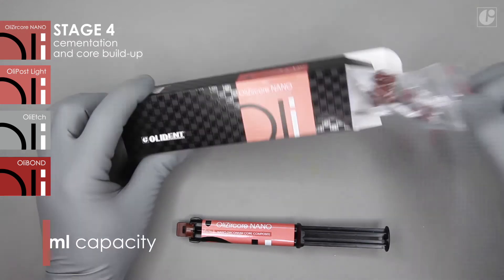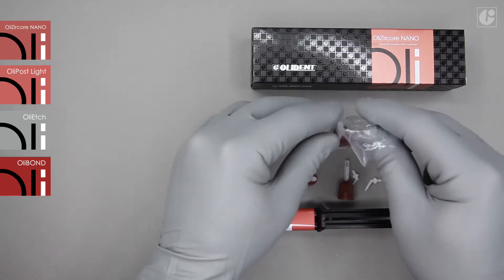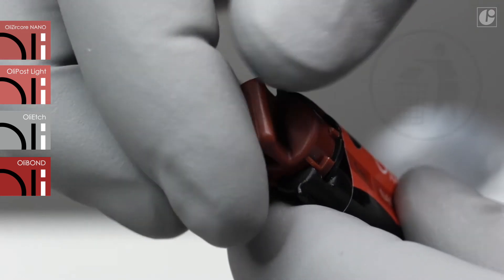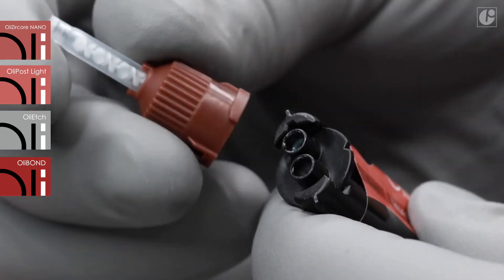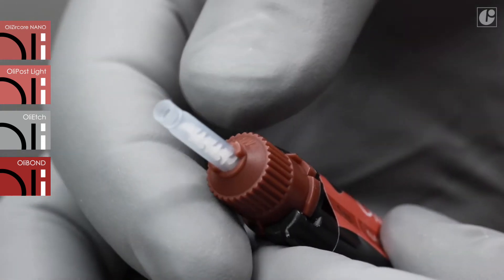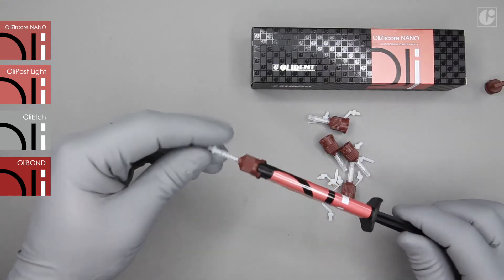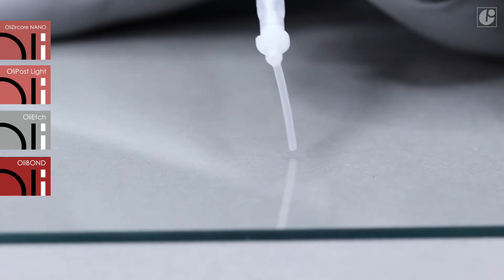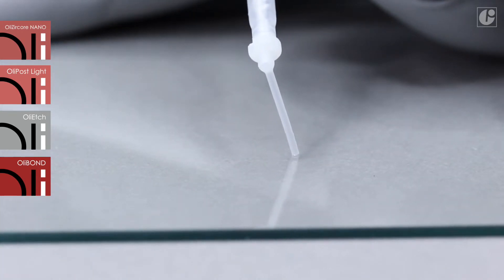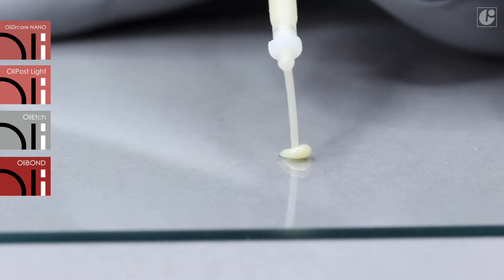The OliCircore Nano set includes a 5ml syringe, mixing tips, and two types of intraoral tips: short and long. The safety plug should be removed and discarded, and an appropriate mixing tip needs to be attached. After application, it will serve as a plug until next use of the syringe. During the first application, it is important to squeeze out a small amount of the material and discard it. This is commonly recommended for dual curing materials as it aligns the base and catalyst inside the syringe.